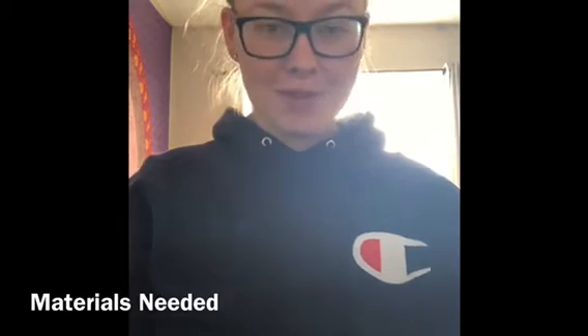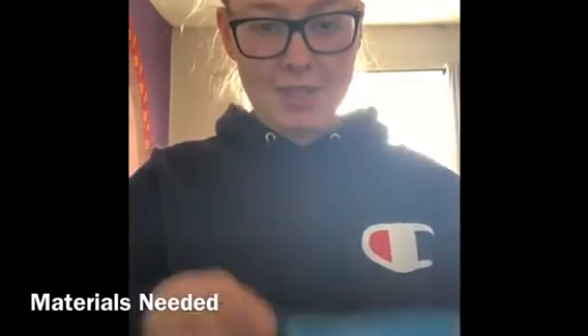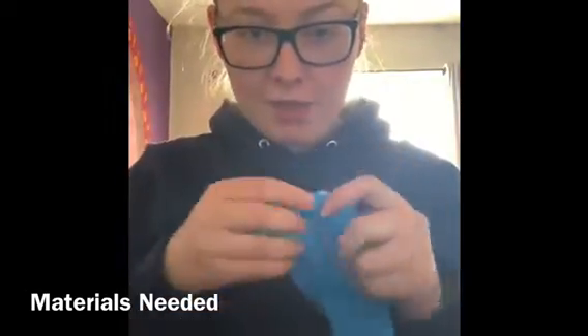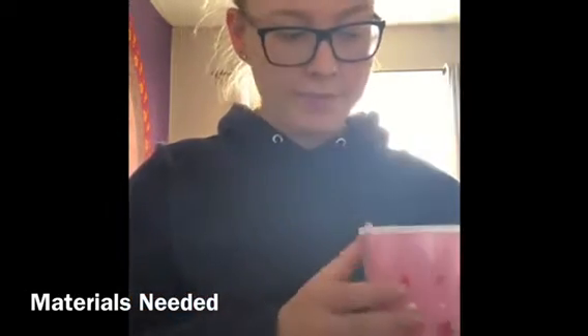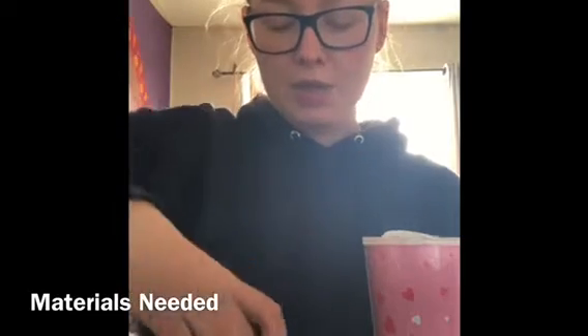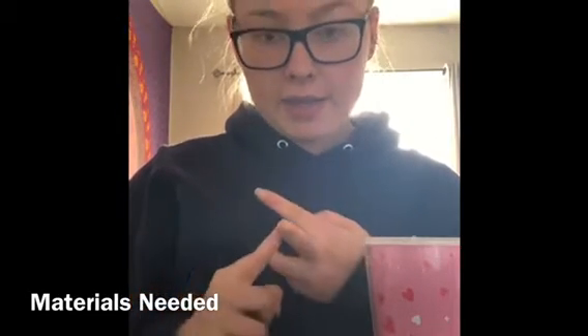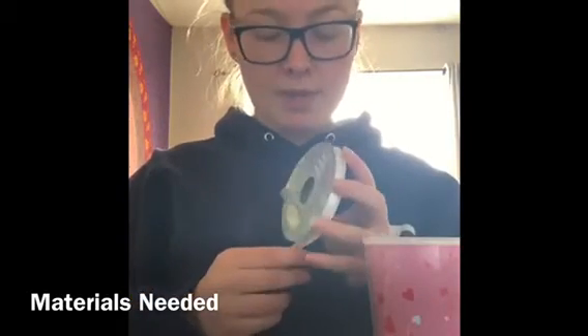Hey guys, it's Jordan from Big Brothers Big Sisters, and today we are going to make a rice sock bunny. This is what it looks like. Everything you need is one sock — it can be any color you'd like, any size — a cup, some rice, some elastic bands. If you don't have elastic bands, you can also use a string, a hair tie, whatever you'd like to tie it.